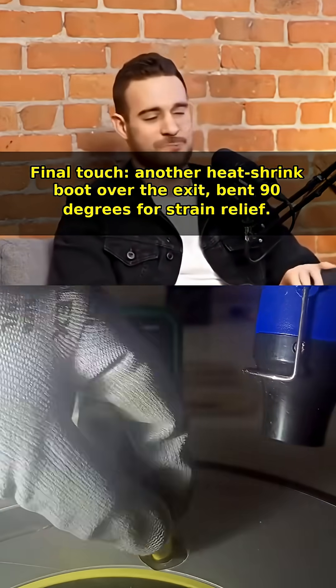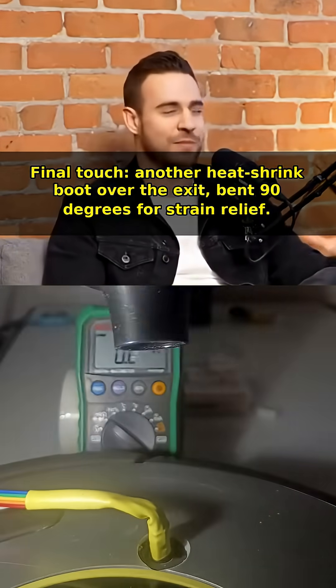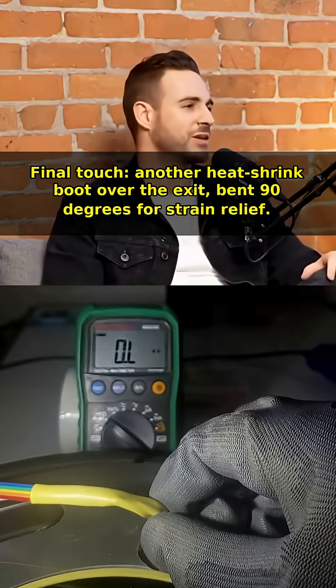Final touch: another heat shrink boot over the exit, bent 90 degrees for strain relief.